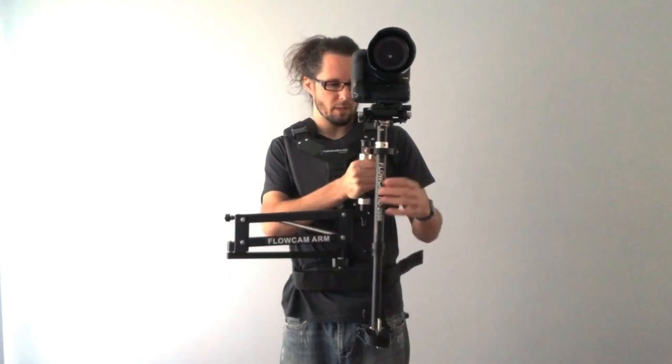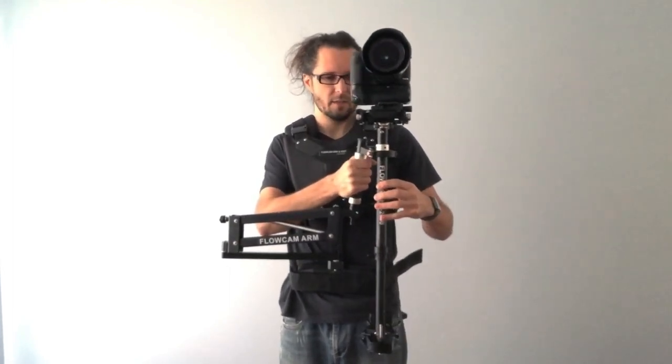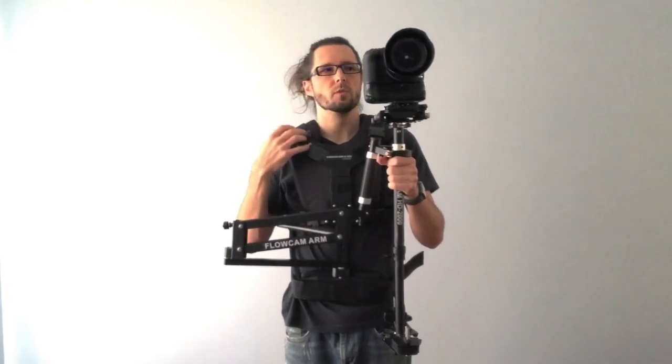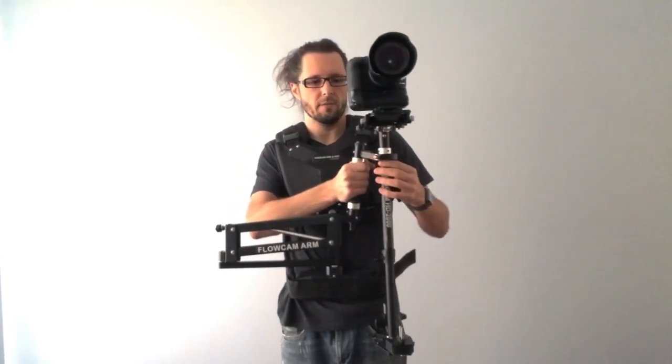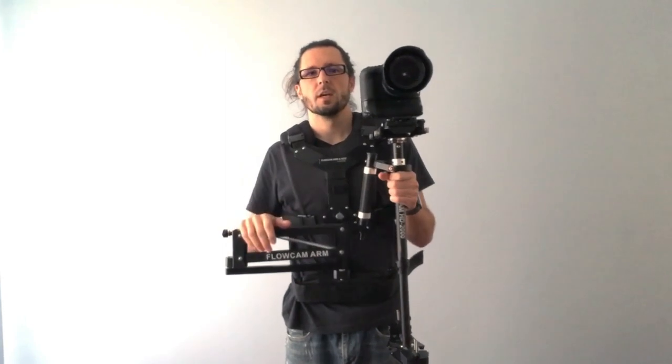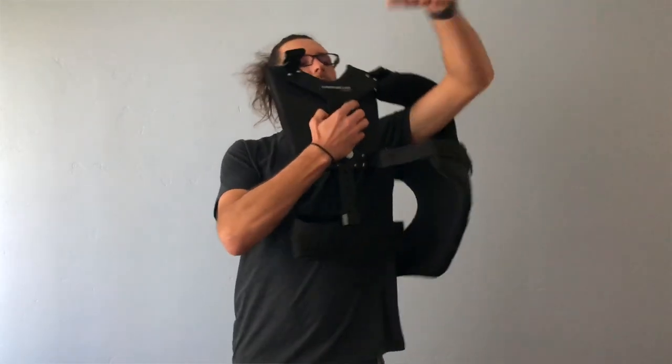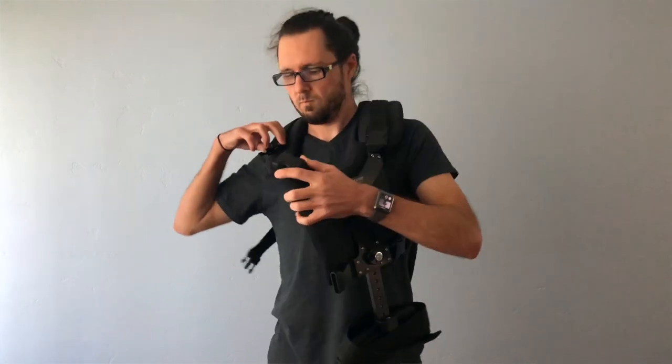The gimbal already stabilizes the X and Z axis, but having the vest and the arm system will more smoothly stabilize the Y axis so you're not having to hold that with your arms. I think it's a perfect inexpensive rig for budget films, for quick run-and-gun type video work where you just need something fast.